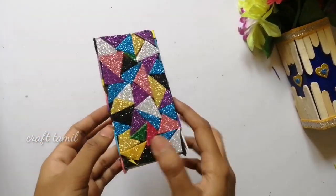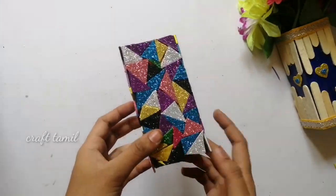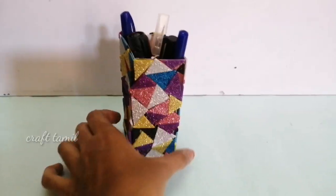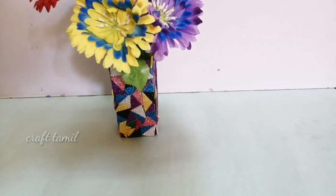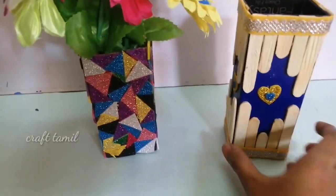This is very simple. We can do a decoration on the ice cream sticks. We put it all in color together. We can use pen and pencils. Use it as a flower vase — I will give you a pen stand idea. I will give you a lot of these two crafts.